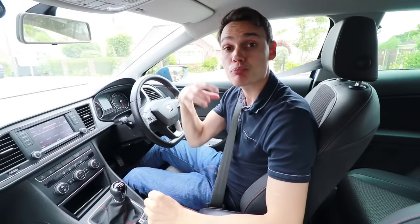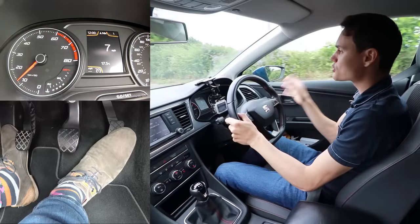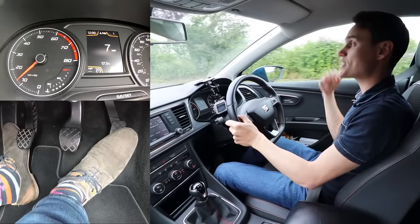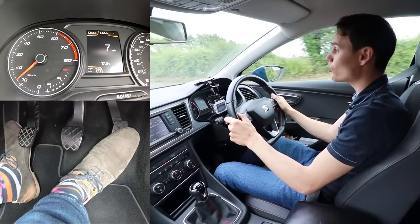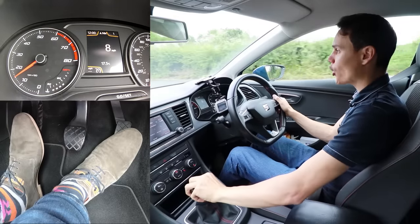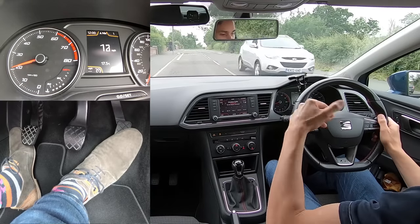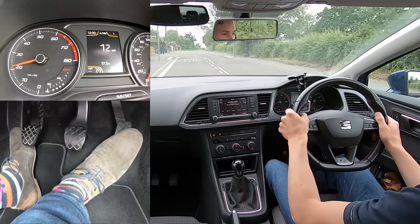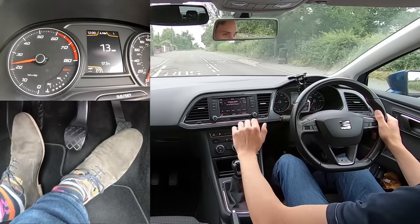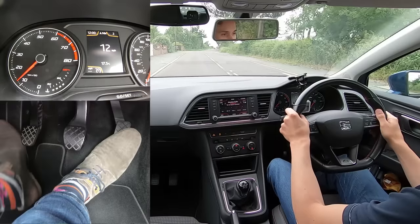Another thing you can do is make sure you have prepared yourself to change gear. Part of preparing to change gear is to reduce the gas, but you can also prepare your hand and your foot by covering the clutch and putting your hand over the gear stick. So I'm now ready to change from first to second - because I'm fast enough and I've got a steady speed, I get my foot ready over the clutch and my hand ready over the gear stick.